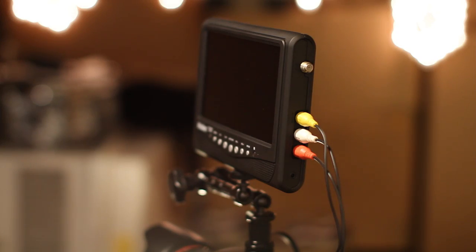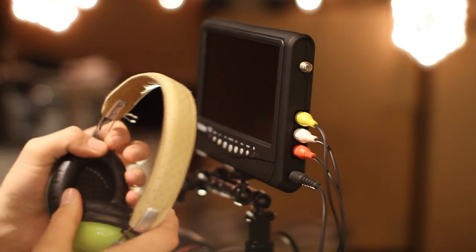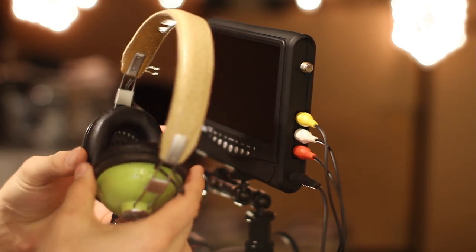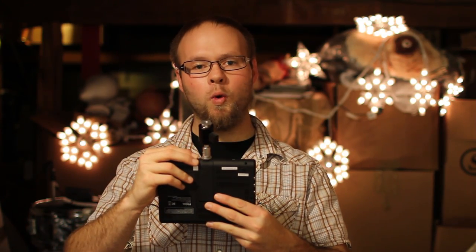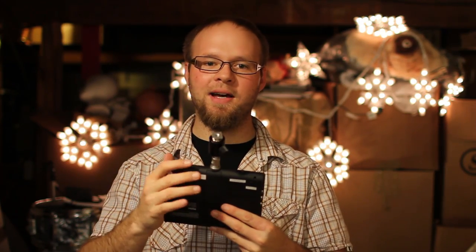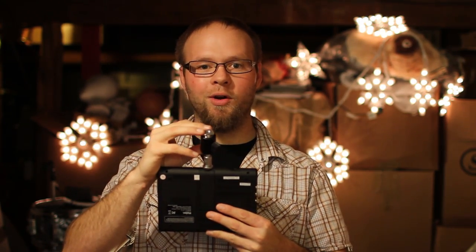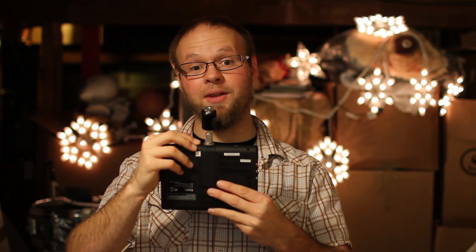On the side you'll notice the very familiar yellow, white, and red inputs — two audio and one video. You can run the audio into here and use the headphone amplifier to monitor audio out of the camera. One thing to note is that the threads at the bottom on the tapped hole aren't quite a quarter-twenty. I actually had to run a tap down into it to clean the threads out so I could get my regular quarter-twenty hardware in there. Be careful doing that, because if you damage the threads that's all you've got to mount this thing.